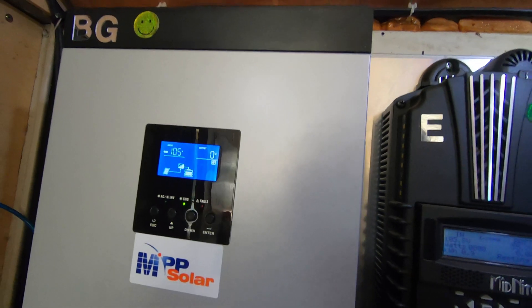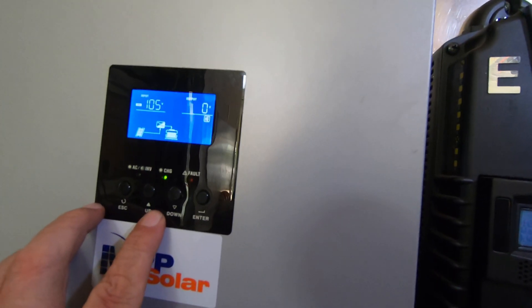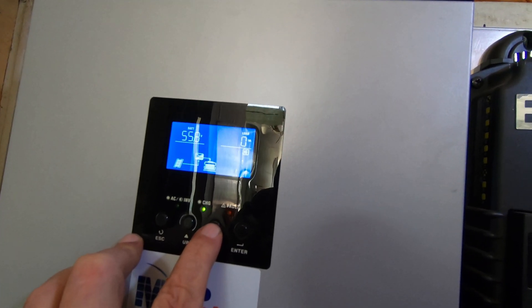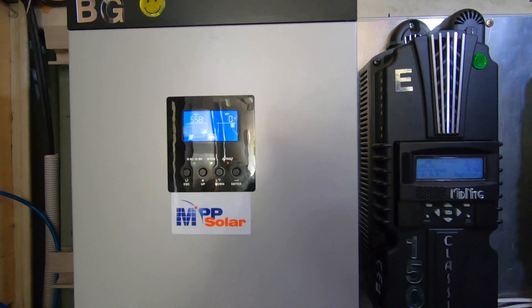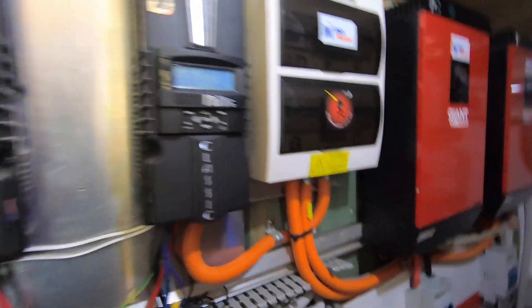Those solar panels are 105 volts, so I actually won't be putting anything in. The batteries are basically in float — well, they are in float. That's just how slow it's running now off those two units.